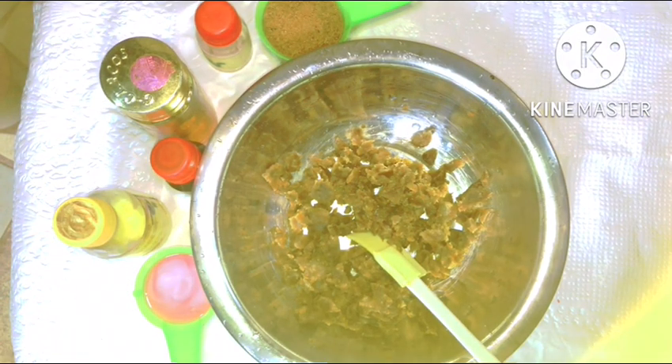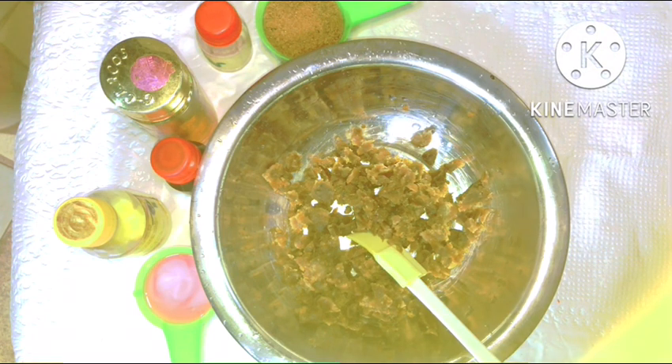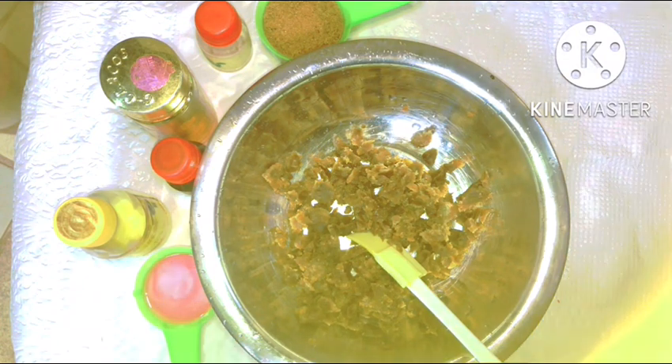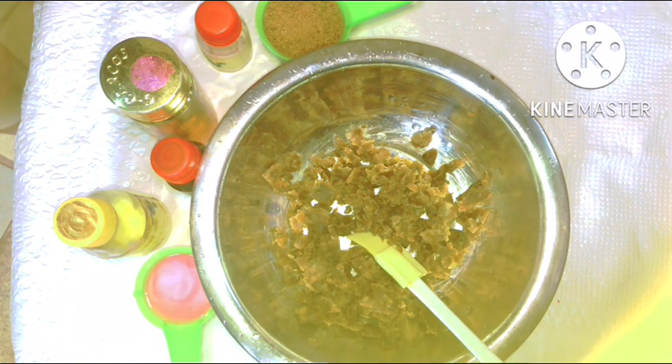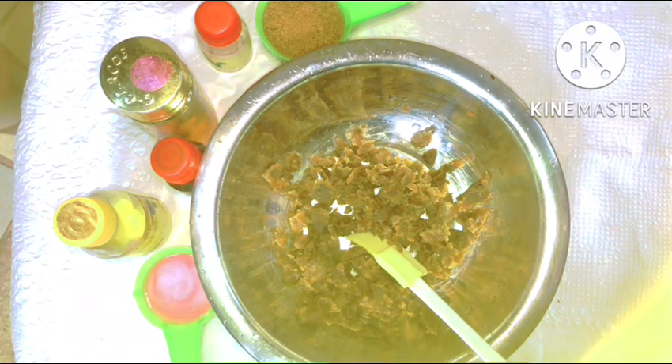I'd like to start first by introducing our ingredients for the day. You can't make a black soap body polish without black soap. I have my black soap already chopped up and in my bowl. I also have to mention that there are no specific measurements when it comes to making your body scrub.